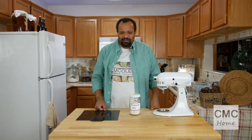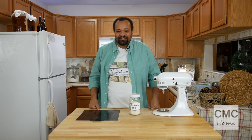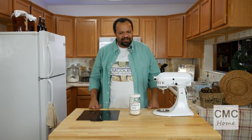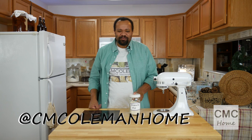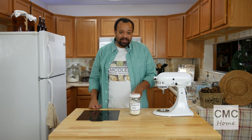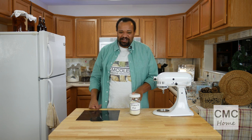This is just another one of those things where you can make it yourself instead of buying it and save some money. Remember to subscribe — every Monday through Friday it's something different, and Tuesday is always a recipe. Check out my latest videos. If you make this, let me know — you can reach me on most social media at CM Coleman Home. I love hearing from you and your ideas and suggestions. If there's anything you'd like to see me make, let me know in the comments. Remember, running your house doesn't have to be a full-time job — turn it into a hobby and have some fun.